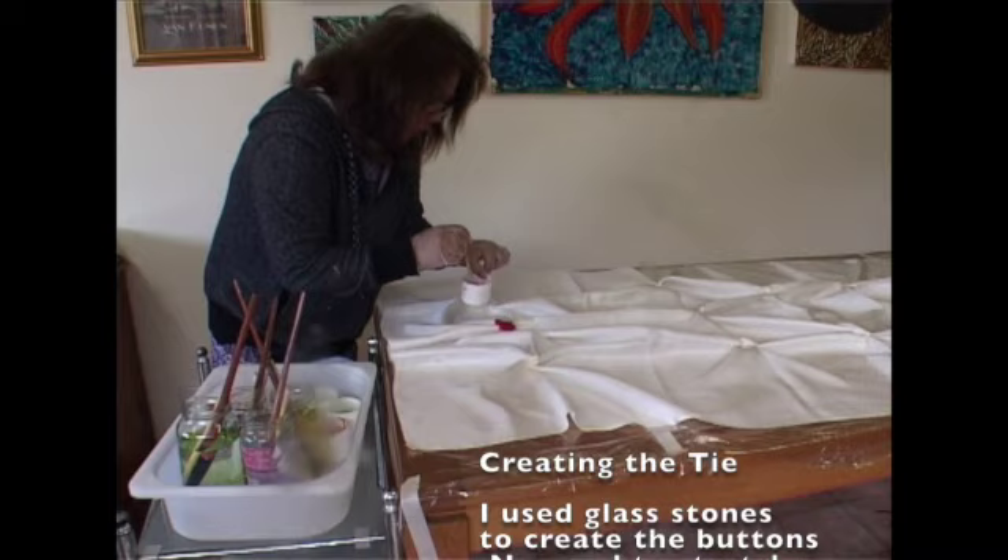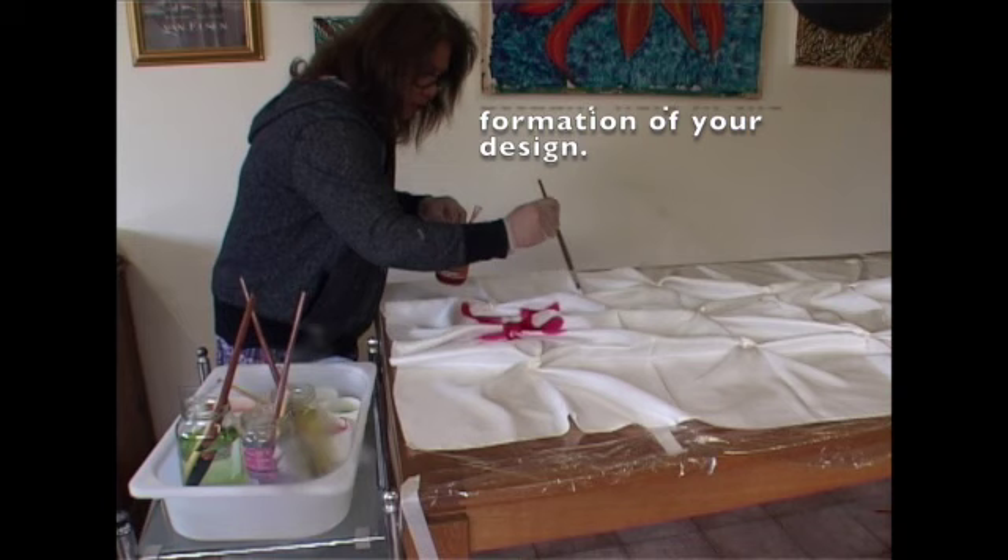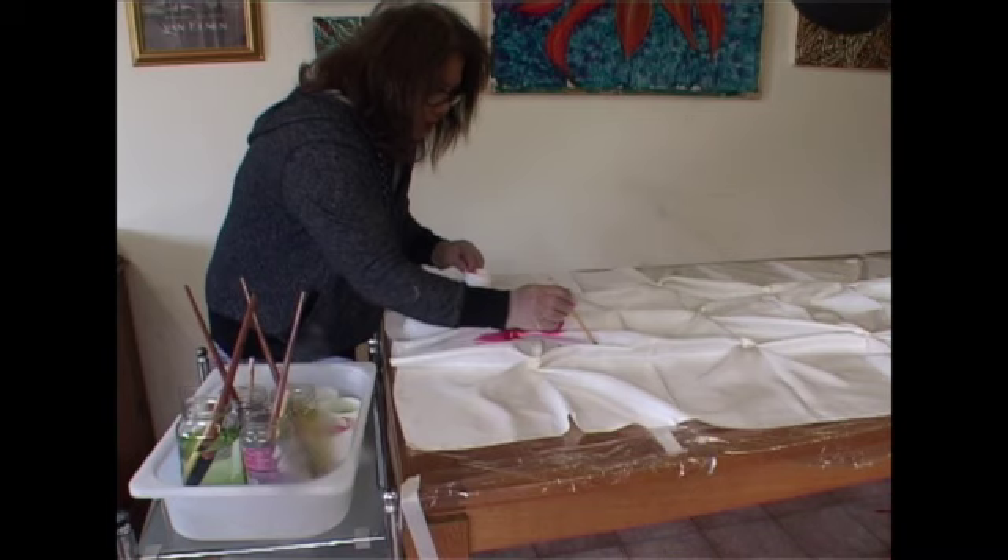Creating the tie: I used glass stones to create the buttons. No need to stretch your fabric — the creases actually help in the formation of your design. Also do not forget to line your table when you start painting.